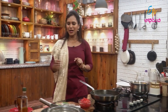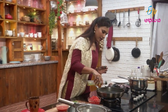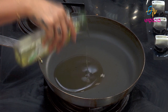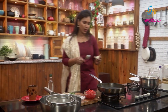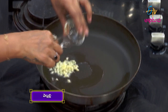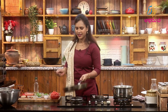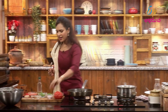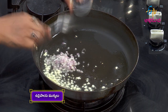Put a pan on the heat. Now we add olive oil. Olive oil has a good taste and flavor. This pasta has a good taste and is very good for health. So we add the garlic.